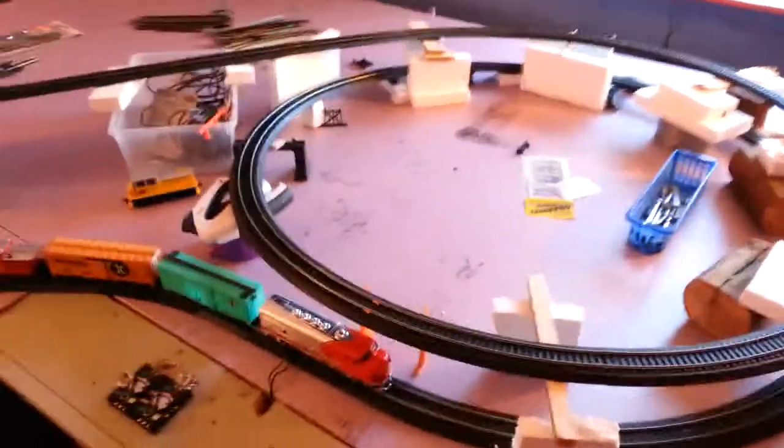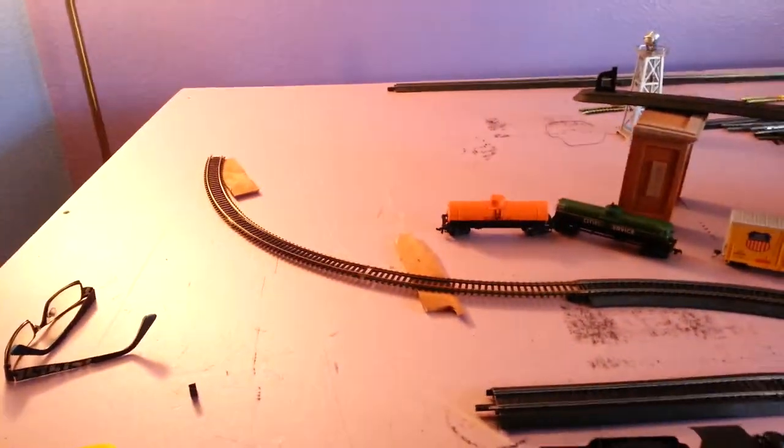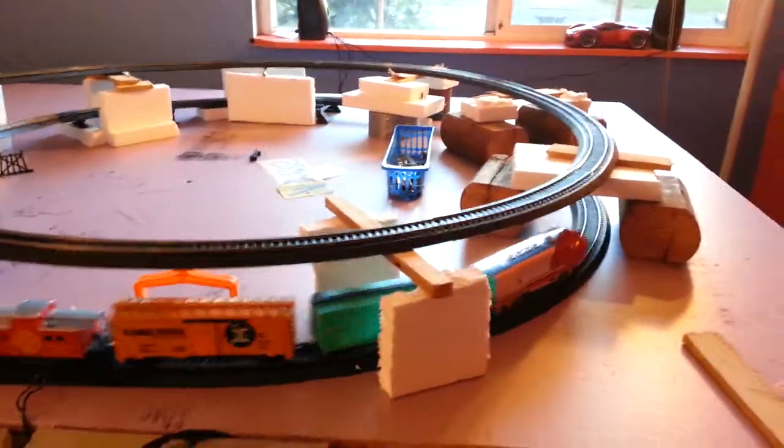I want to show you this menagerie. I want to do a loop that comes across and then loops over here, and then I'll do terrain later on. I'll show you the hodgepodge I've come up with.